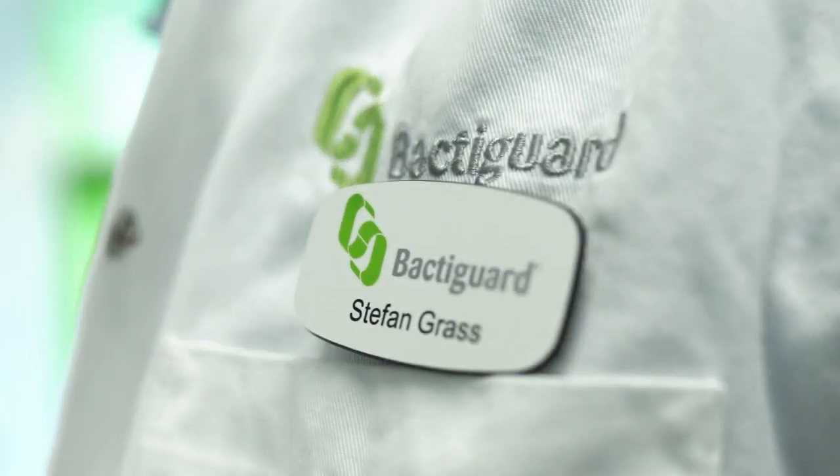For BactiGuard it's always very important to do tests of our products so we can show that they're efficacious. In this case we are very pleased and proud to present the data that HydroSyn is able to inactivate SARS-CoV-2 virus, which is the virus that causes COVID-19.